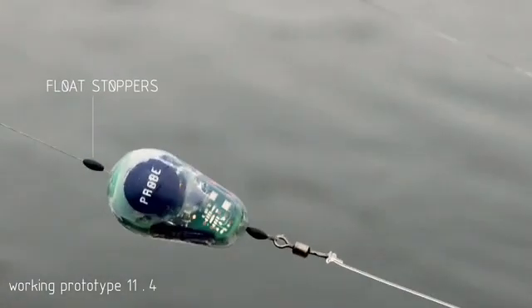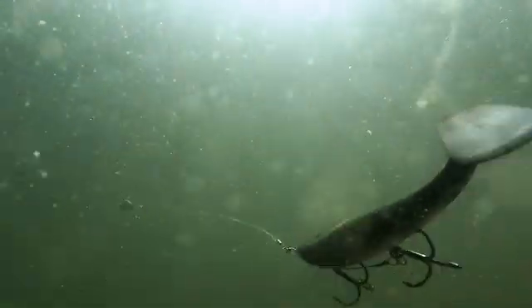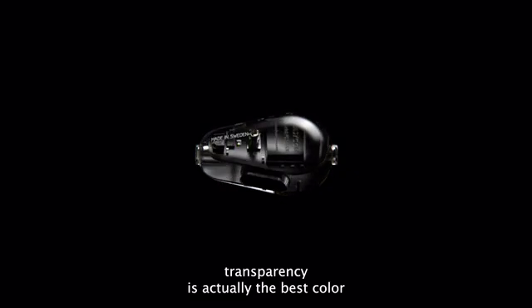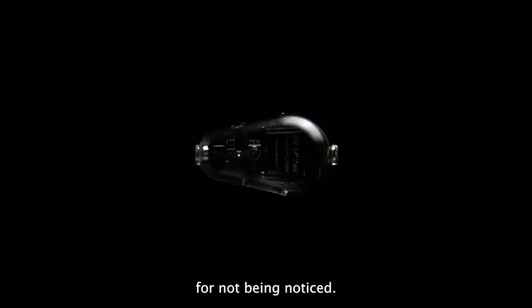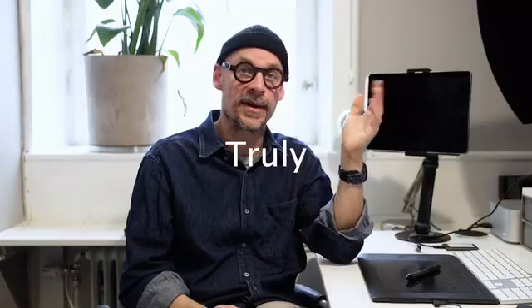The shape is super stealthy. It's easy to attach with regular float stoppers and it won't wobble or distract the fish from your lure. We made it aerodynamic — we've actually put this through wind tunnels. Transparency is actually the best color for not being noticed. It's truly castable.